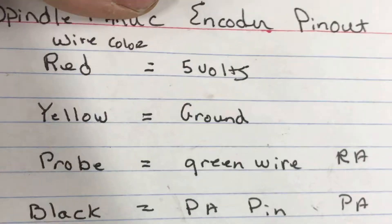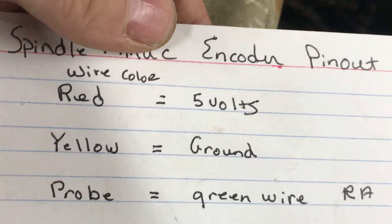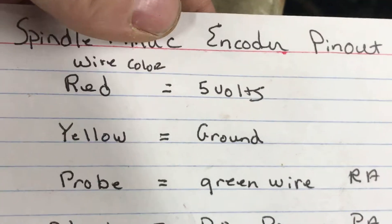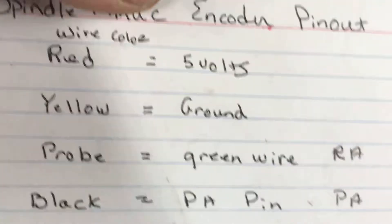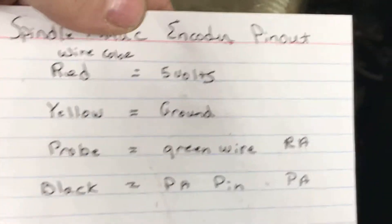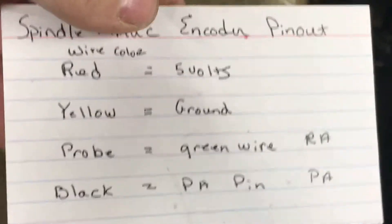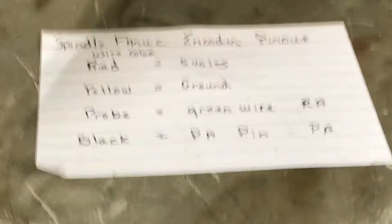Next I'm going to go to the back, wire up the five volts and ground, and wire PA and PB into the Allen Bradley Ultra 3000 to see if I can get this thing turning. I'm going to piece these videos together — if you happen to see one between now and then, don't freak out. I'm just using this to store my videos and I'll do a complete video when I'm done.